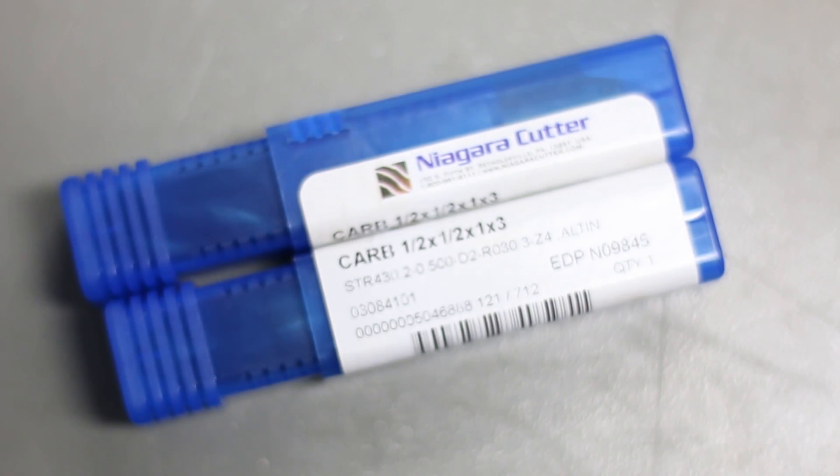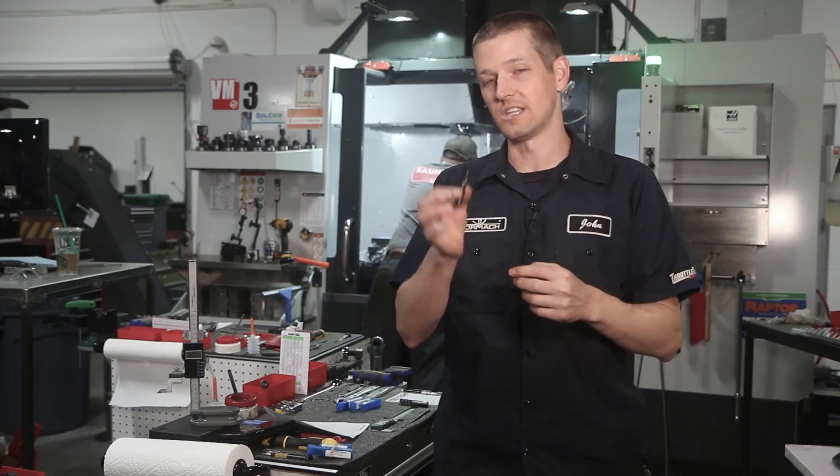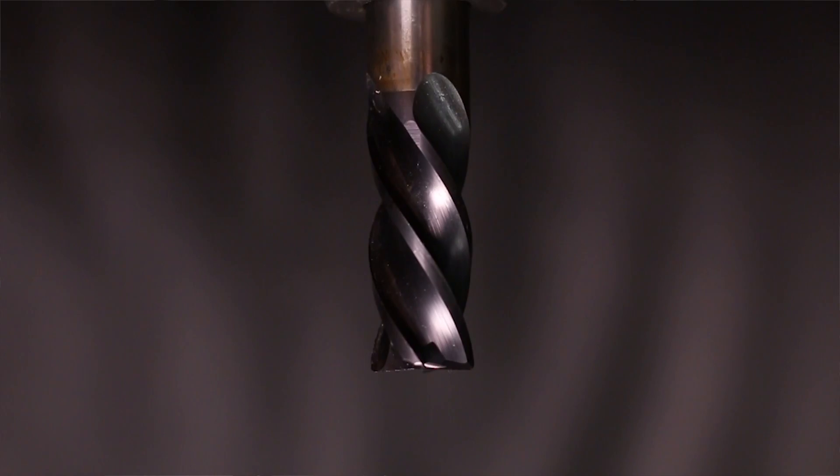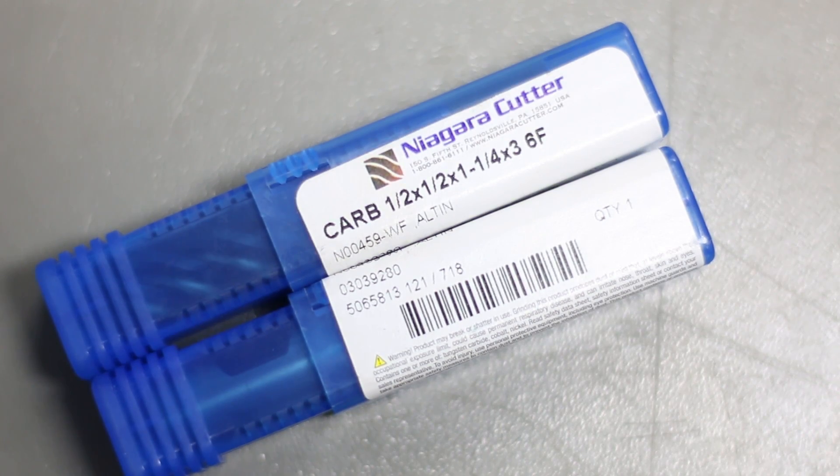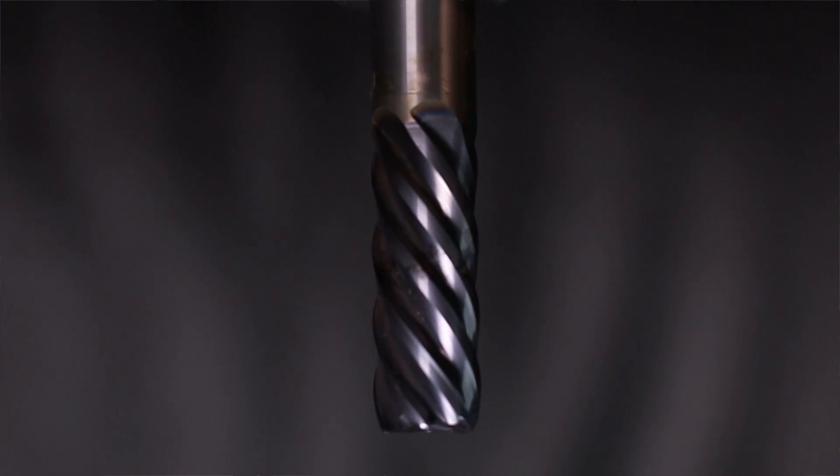Hi folks. Niagara Cutter brought by two end mills — this four-flute called their Stabilizer 2.0, it's brand new, and this six-flute called the S638R.